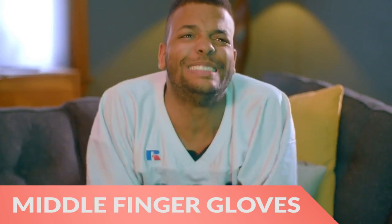Hi there, this is Wes with the Gadget Flow and today we are showcasing the Middle Finger Gaming Gloves.